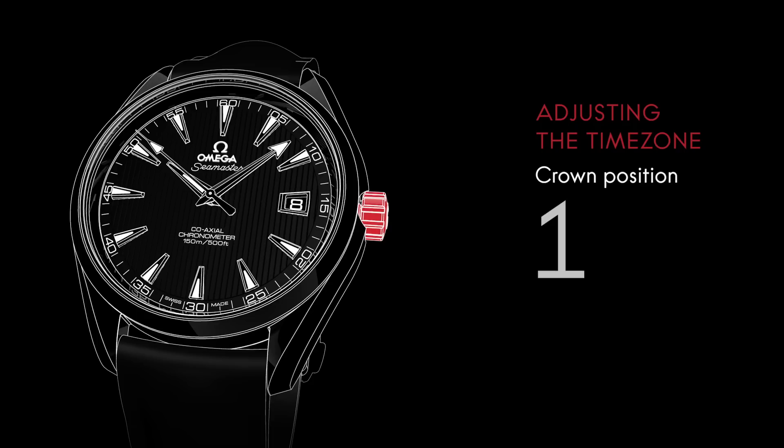You can adjust the time zone easily to accommodate time changes when you travel. Pull the crown to position two and turn it forward or backward to move the hour hand. This will not stop the minute and seconds hands.